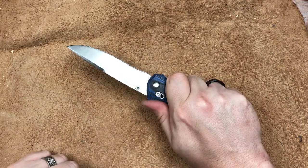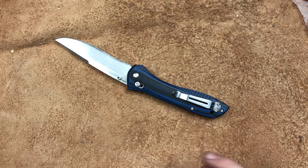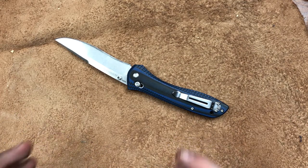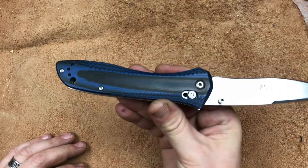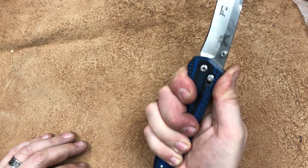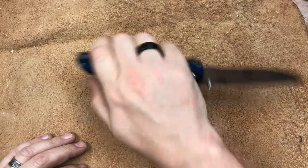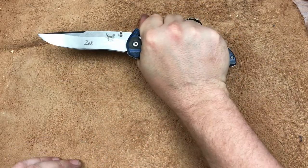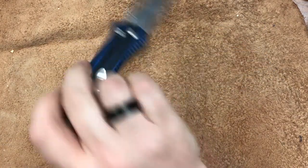Ergonomically, this is another place Benchmade went with a very, very simple handle design. The more simple the handle design, generally the better on an everyday carry folding knife. You put your hand around it and you're in pretty good shape. There's nothing there to get in your way. It is a tactical knife — you can choke down on it. Whenever you get into your draw cuts, your push cuts, anything you want to do with it, it's there for you and there's nothing in the way.